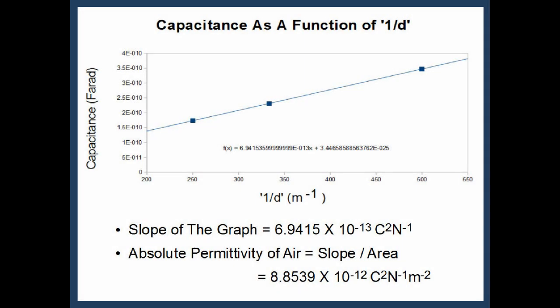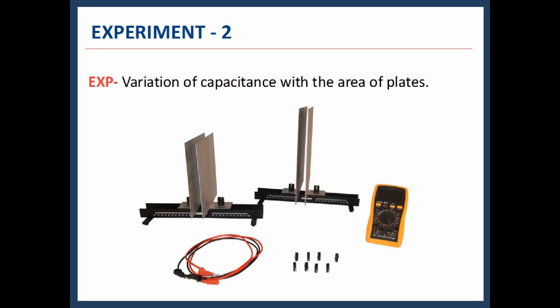The absolute permittivity calculated as slope divided by area equals 8.8539 × 10⁻¹² C²/(N·m²). This concludes experiment 1. In experiment 2, we will study the variation of capacitance with the area of the plates.